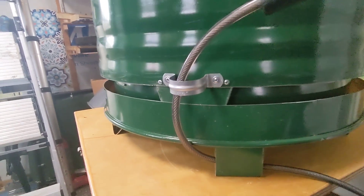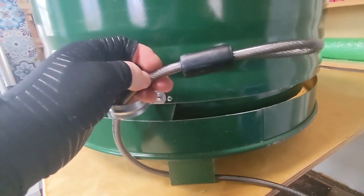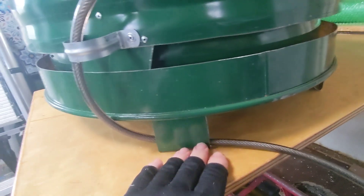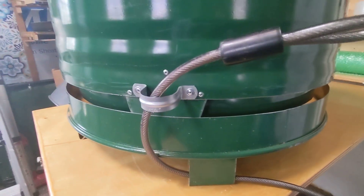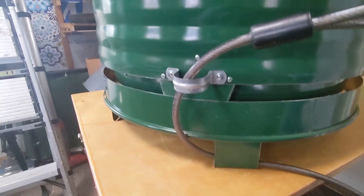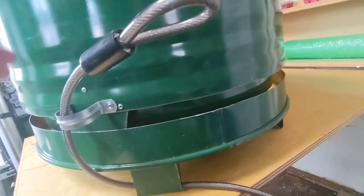The reason the customer asked for this — I used a vinyl coated cable here, but I recommend using either a chain or something without vinyl coating — is because they were concerned about fire pit security where they are. They don't want it to grow additional legs and walk away.